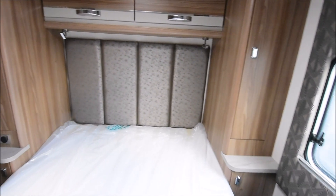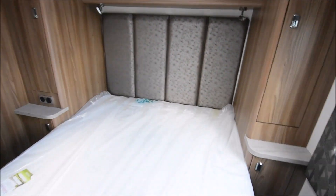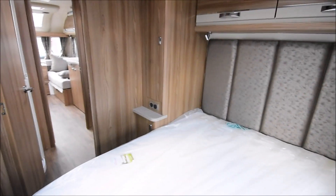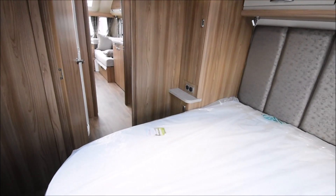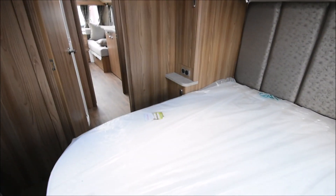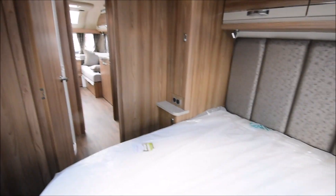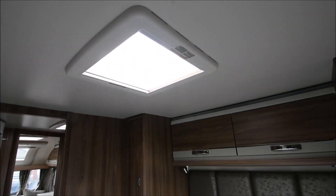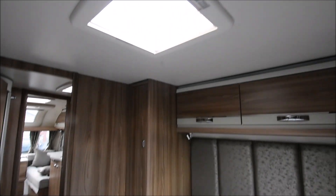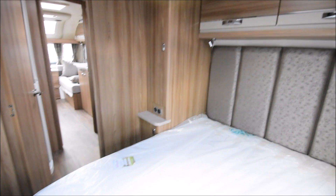In Swift's defence, under lockdown everybody has been struggling to develop new tours and new ideas because of everything that's been going on. What do I think? Well, it's an ample-size bedroom on this twin axle Challenger. It feels very spacious and it's nice and light. There's a roof vent — I think it could have gone for the large Heki roof vent in there. To be quite honest, I think that's a little bit skimping.